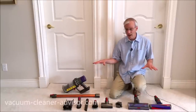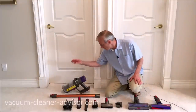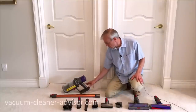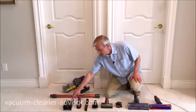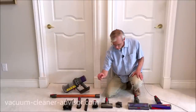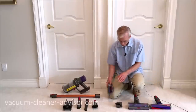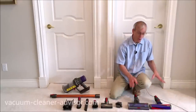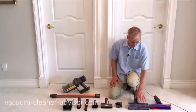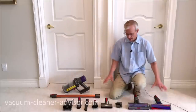We've laid out our Dyson V10 Absolute here so you can see what you get with that particular model. You've got your handheld component with the large dust canister, your filter on the back, and of course the battery. This is the wand, here is the wall mount with room for a couple of tools. You've got a mini soft dusting brush, crevice tool, combo tool, and mini motorized tool — that one has a motor and a bristled brush roll. This is your charging unit and you've got two cleaner heads: the torque drive cleaner head and the soft roller cleaner head. The torque drive is used predominantly on carpet and the soft roller predominantly on bare floors.